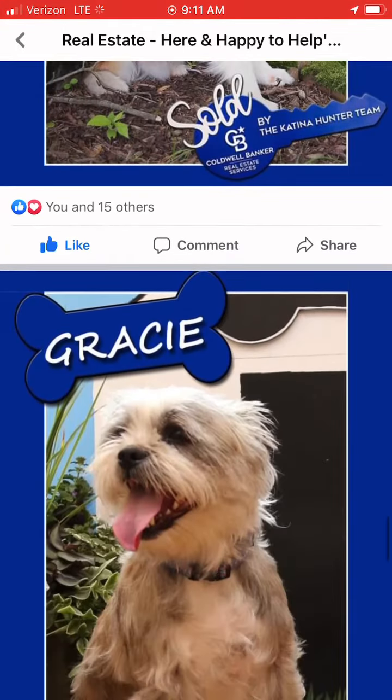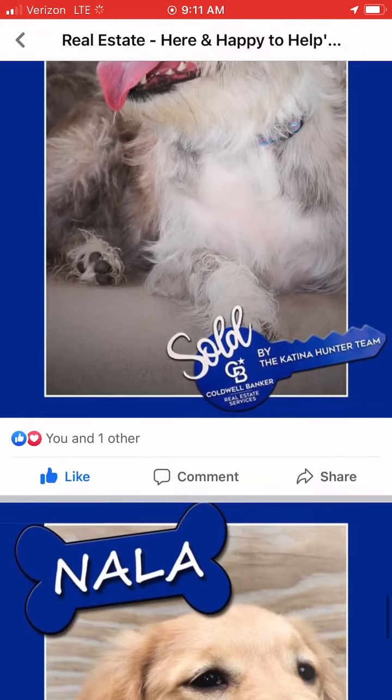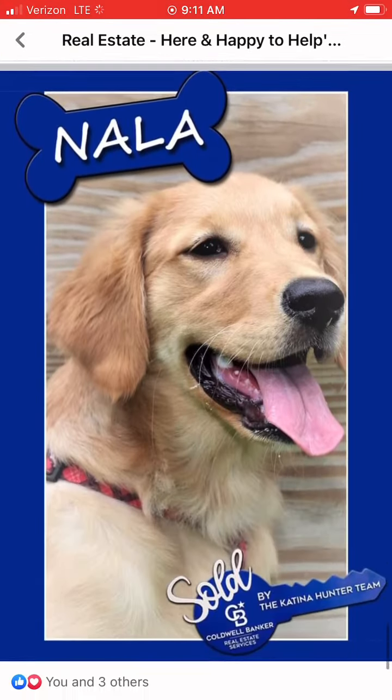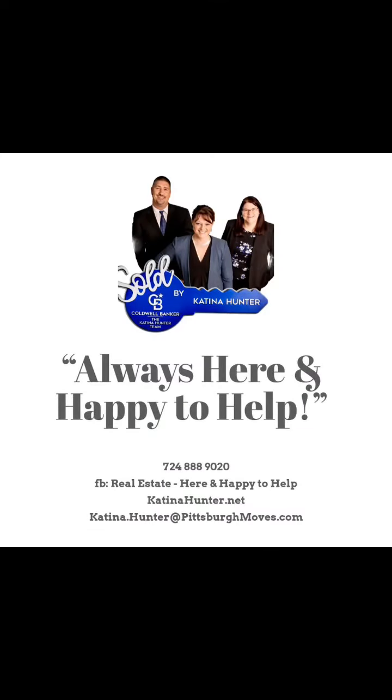We have our little sweet pea, Gracie. Or the little golden retriever puppy, Nala. Get on over, like your favorite pet photos, and the one with the most likes before June 1st wins.